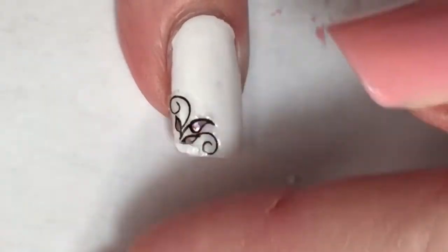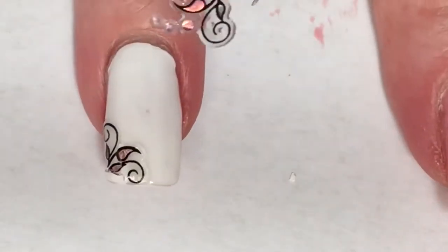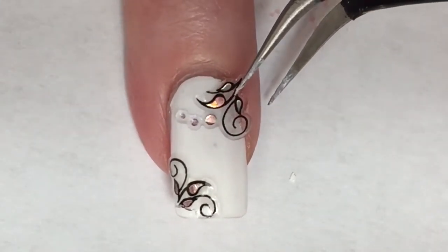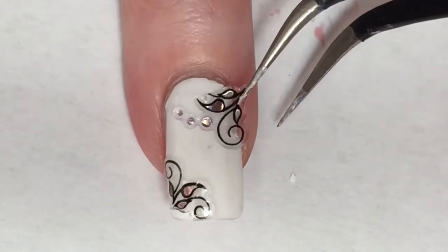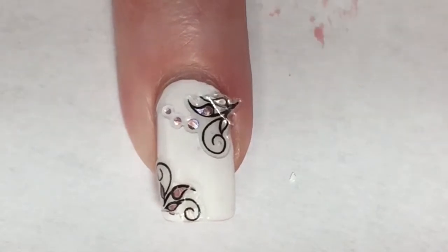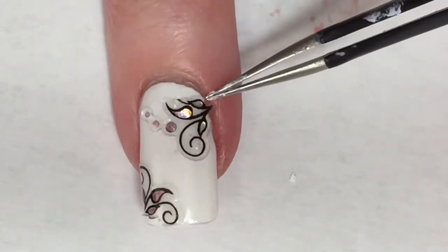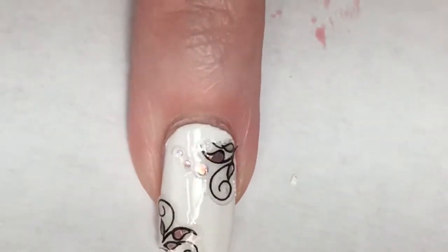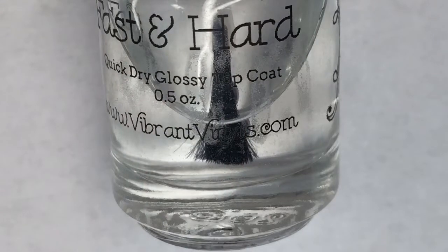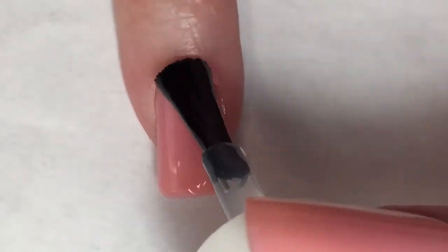Once it is on my nail, I'm gently going to tap it down, making sure that it is stuck to that base coat and won't come up. Then choosing another sticker with a similar pattern, I try to stick it to the other side of my nail. This was very tricky getting the sticker to stick to my nail instead of the tweezers, but I finally got it and gently tapped it down to make sure it was completely adhered. Then with a coat of Vibrant Vinyls Fast and Hard top coat, those stickers are completely sealed in and this mani is complete.